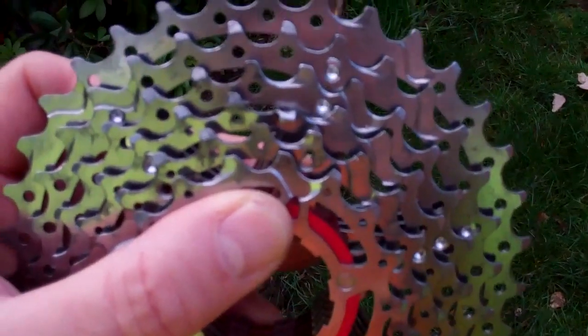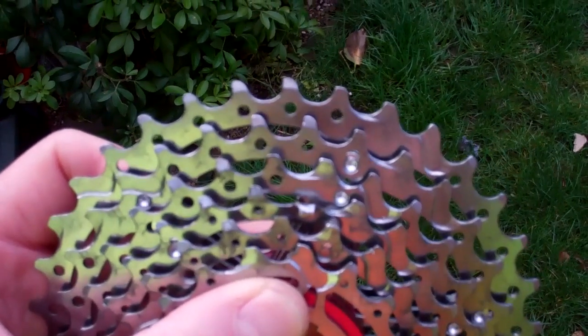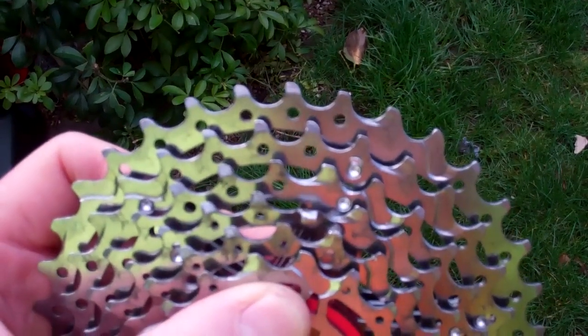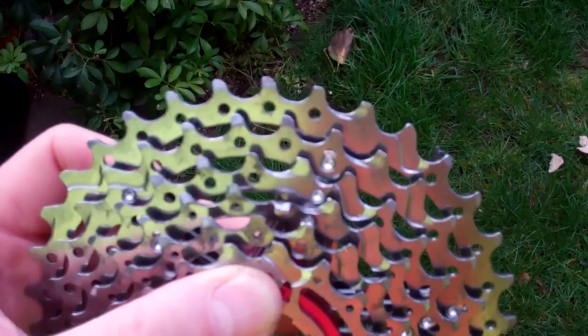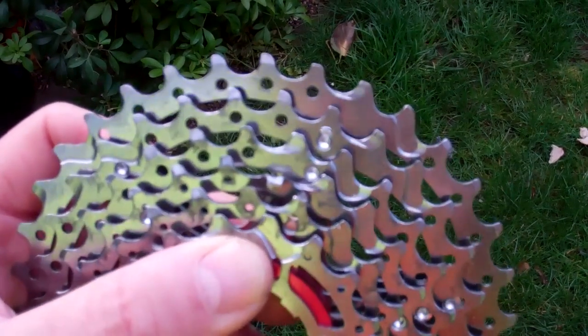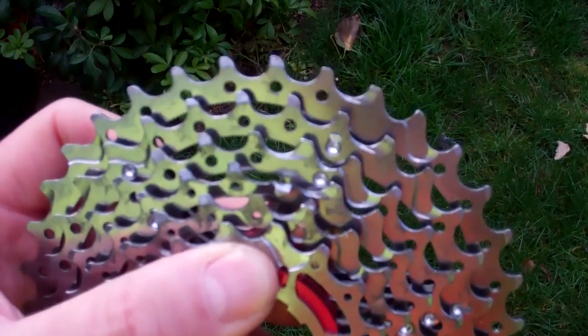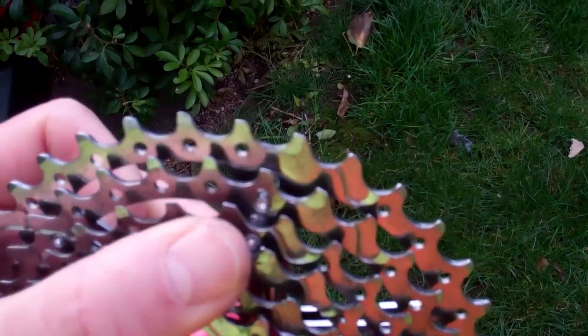That's the weirdest thing ever. I thought it was loose and I tightened it up a little bit and put it back on the bike, and it still wouldn't change gear. I don't know if you can see that, just on my thumb there - one of the gear teeth is actually bent over. It's only the one. The strangest thing, I've never had that before. I don't know what the hell would have ever caused that.